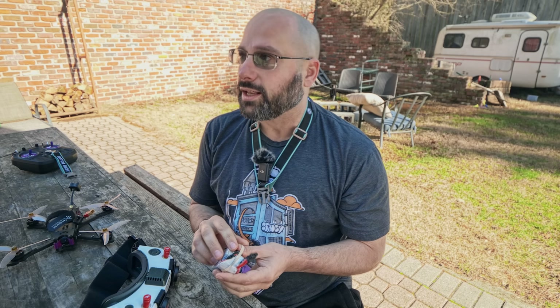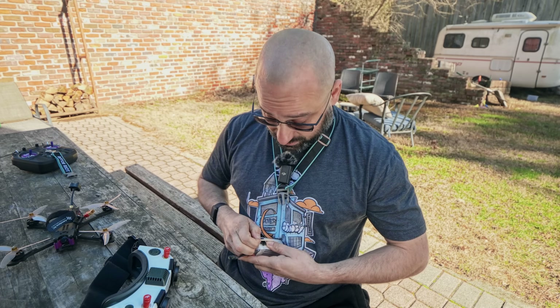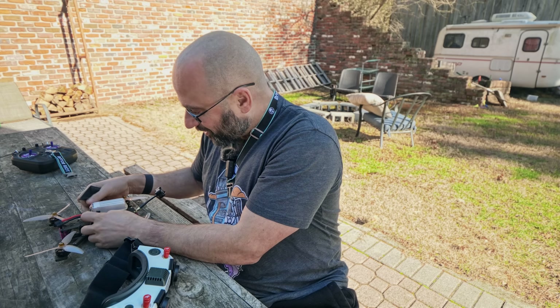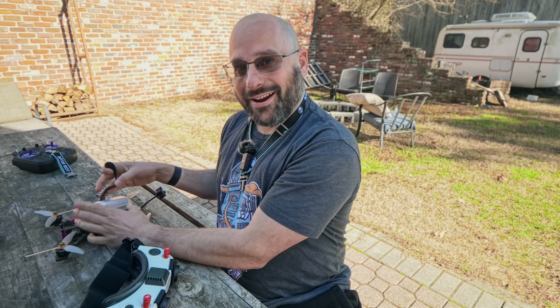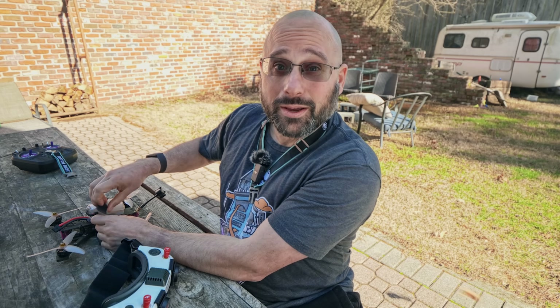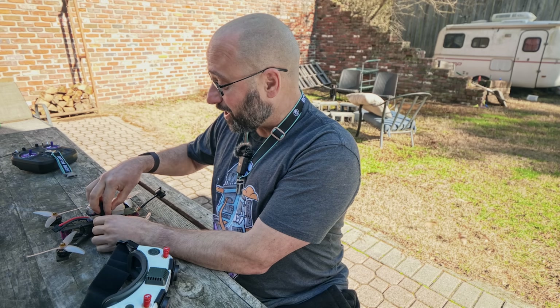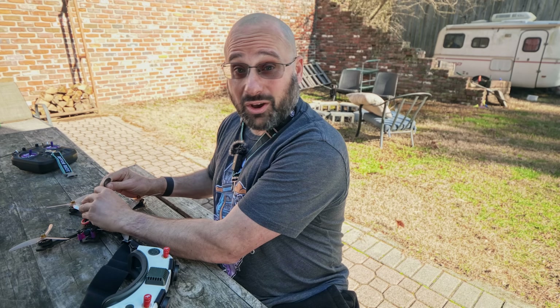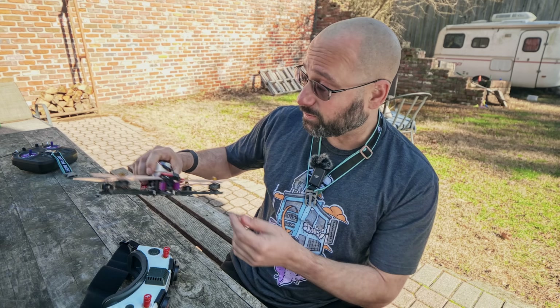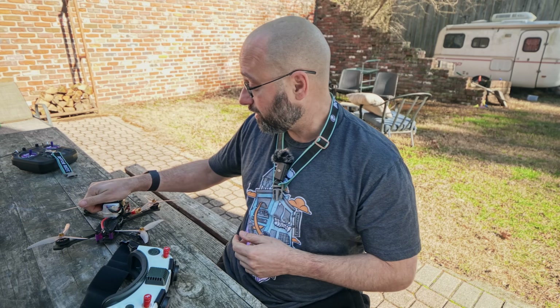Jesus, it is windy. It is a beautiful day — literally 60 degrees Fahrenheit here in the middle of January, and it feels like the beginning of March because that's when the wind gets like this. I don't know why I'm shouting, I'm wearing a mic. It's going to be cold next week, I'm sure, but right now, by God, it's such a beautiful day. I gotta fly.